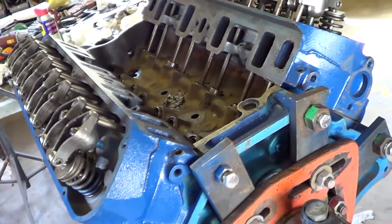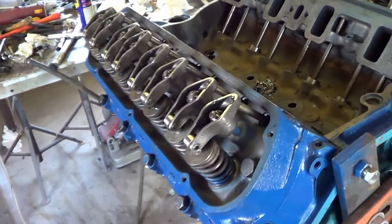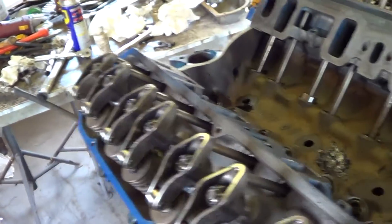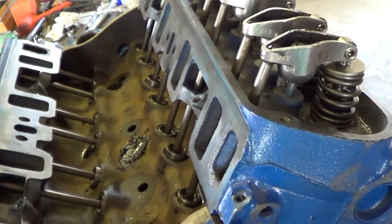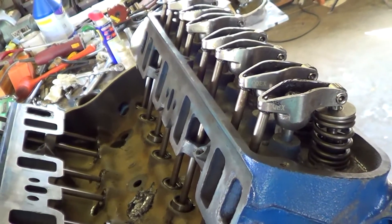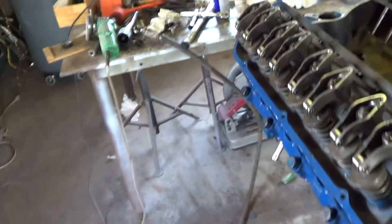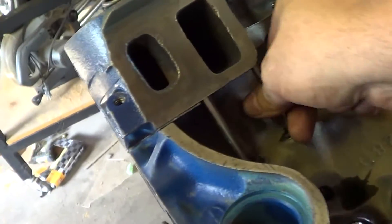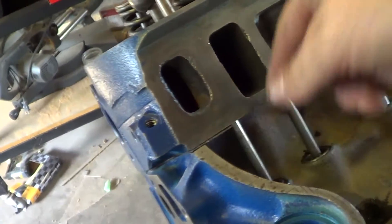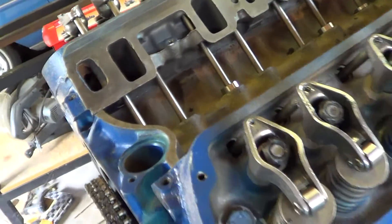Both valves are closed and then you run the nut in so many turns — I'll have to look it up. It's not a big deal.